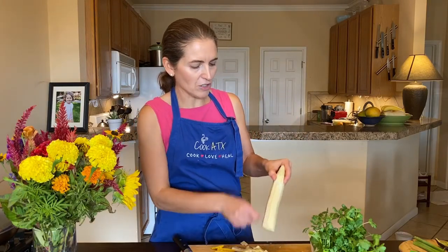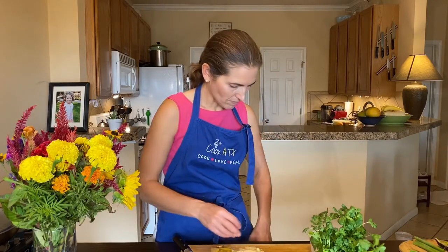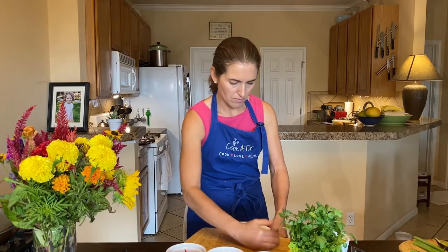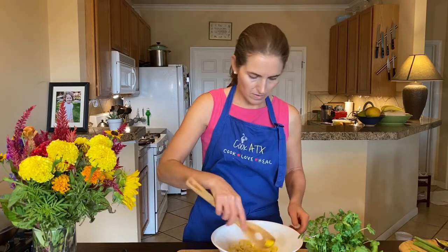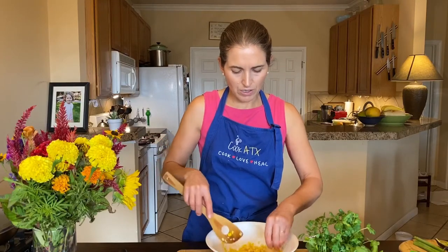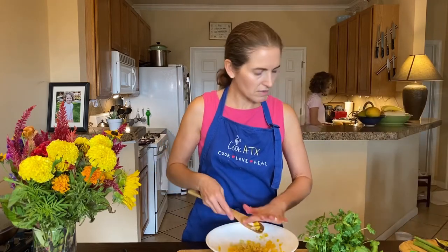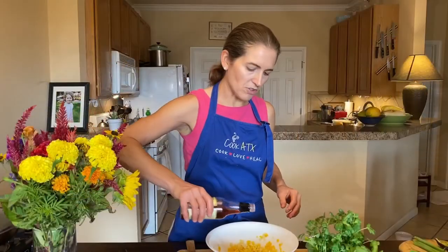Fresh corn has a fresher flavor than frozen corn, but frozen will work if that's all you have. If you're making a corn soup, you could actually scrape the creamy part out of the kernel too. I'm going to put this corn right into the bowl and break it up a little bit. The corn is warm because it just came out from steaming, but I think it's nice to have a little warmth in the salad to absorb the dressing. Speaking of dressing, I'm going to make the dressing right in with this corn.